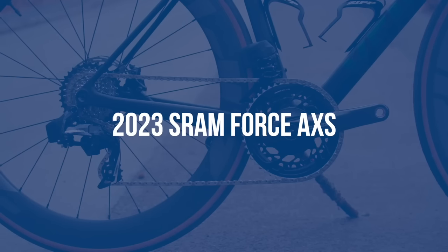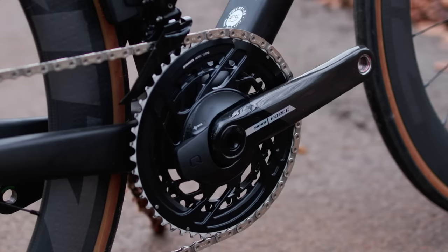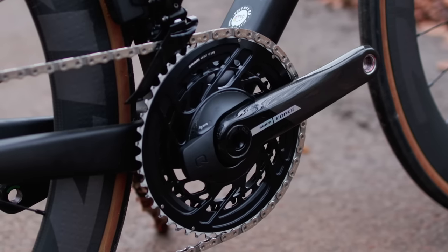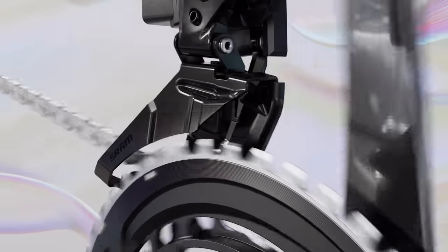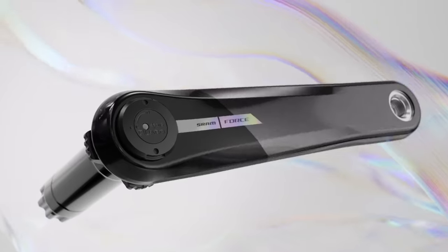After many rumours and much speculation, the new SRAM Force groupset is here, and we've had a chance to ride it ahead of its launch. Stay tuned for my initial impressions, and first up, let's see what's new with SRAM's second-tier groupset.